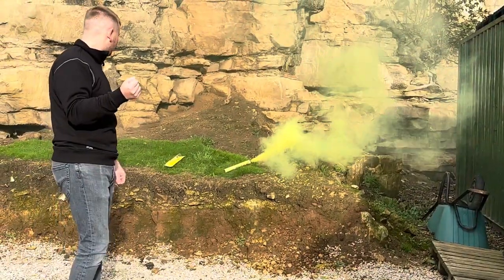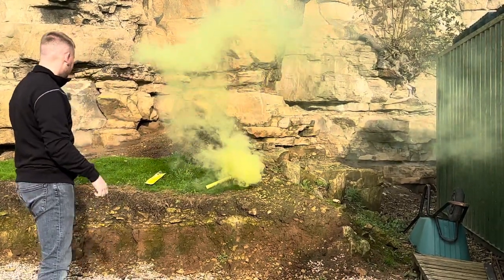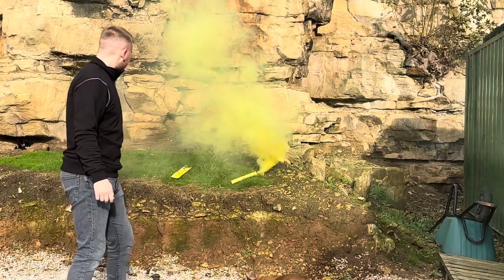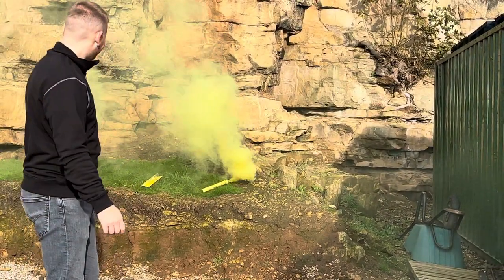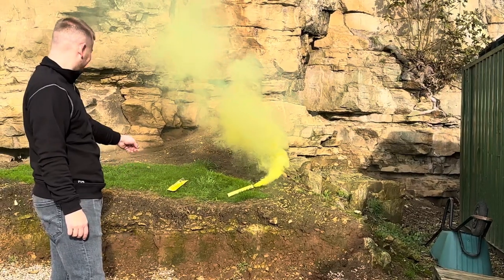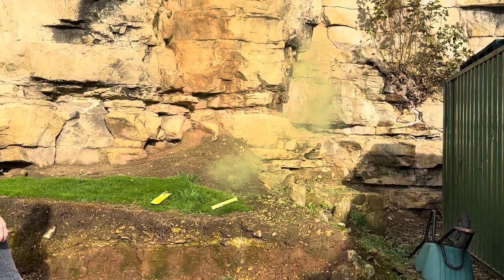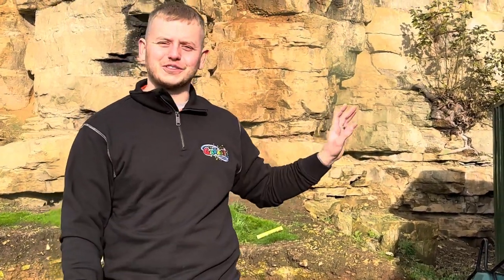The best thing is the handheld design, which means they don't get hot either - easy to hold. They get hot at the top end but the handle doesn't get hot. It's still going though - it lasts for ages. I've never seen smoke grenades last so long. We're two minutes and twenty seconds into the video - that is the yellow smoke grenade from Cube Fireworks, brilliant!